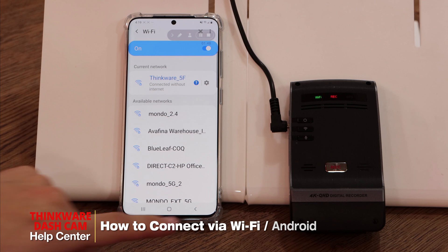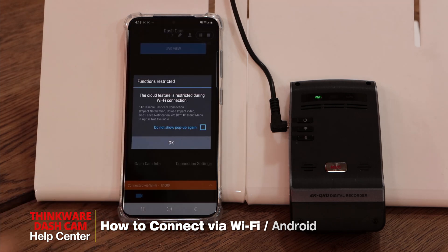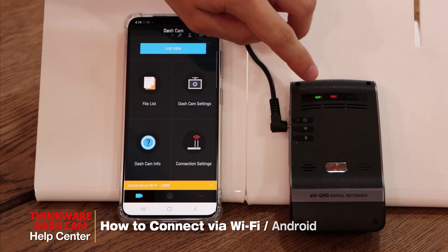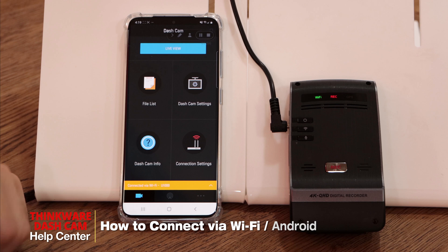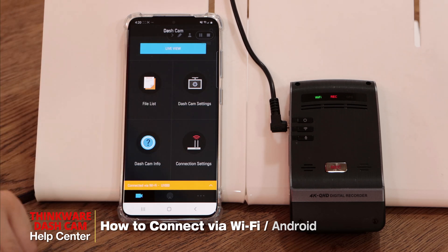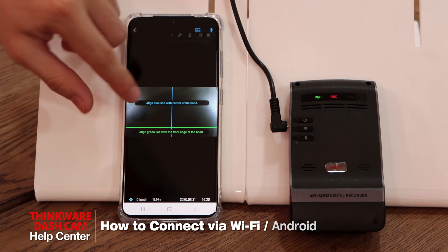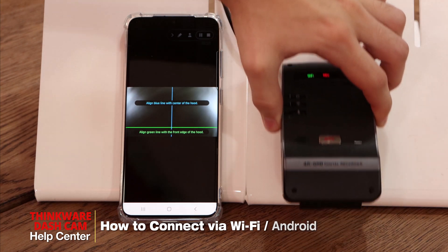Once that's connected we can go back to the app. You'll hear the dashcam announcing connected to a smartphone and you can see that the Wi-Fi light is now a solid green. You have access to the file list, the dashcam settings, and all the other app features including the live view, which will help you when mounting the dashcam to the windshield using the red, green, and blue lights to center the dashcam.